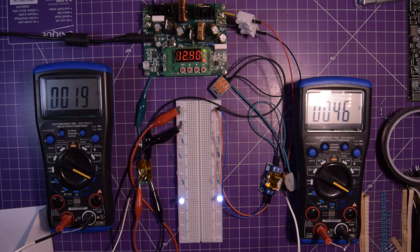So again, if you want to see videos on the LM317, linear regulators, or switching DC-DC converters, let me know in the comments below. It would be great to get some feedback on what you guys want to see on this channel. But as always, thanks for watching.